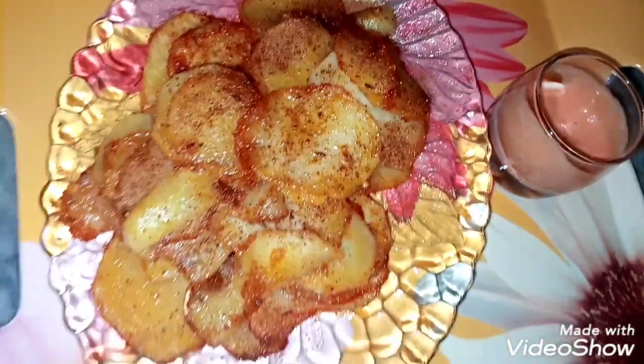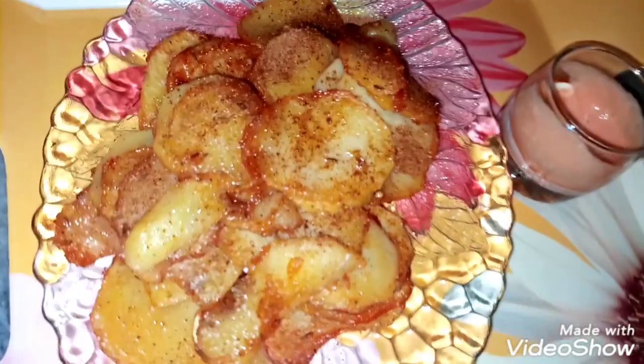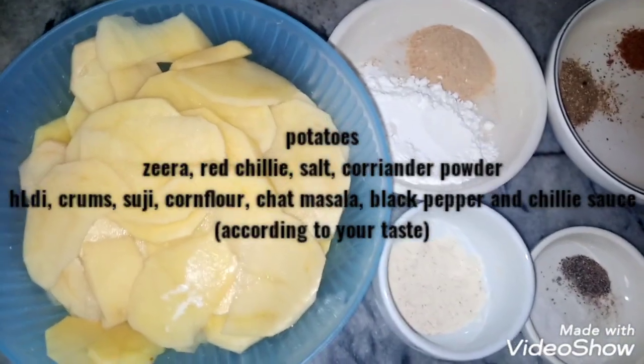Crispy fried potatoes — that is the name of today's recipe. Let's start. Crispy potatoes. I have the ingredients ready.